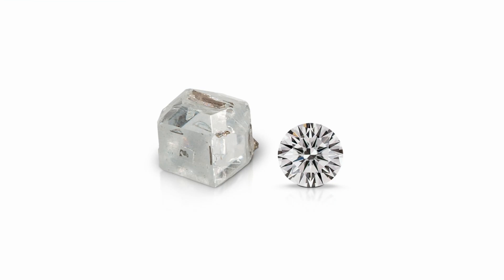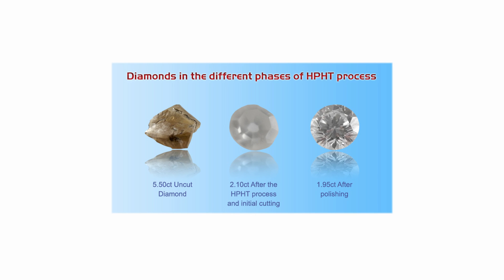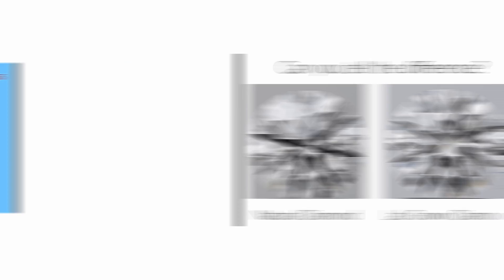One of the primary reasons the HPHT method is favored is the superior quality of diamonds it produces. The controlled conditions of pressure and temperature allow for the creation of diamonds with exceptional clarity and color. The resulting gems exhibit the same optical and physical properties as their mined counterparts, making it nearly impossible for the naked eye to differentiate the two. Lab-grown diamonds created using the HPHT method are indistinguishable from natural diamonds when examined using conventional techniques.